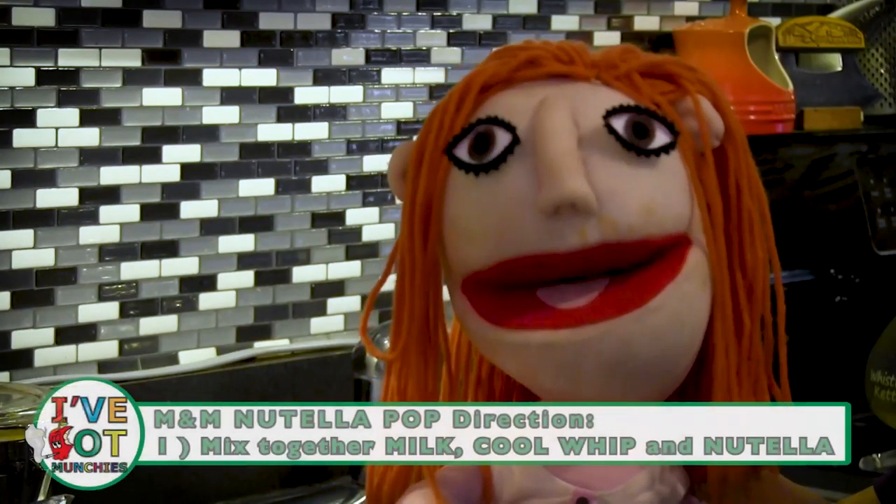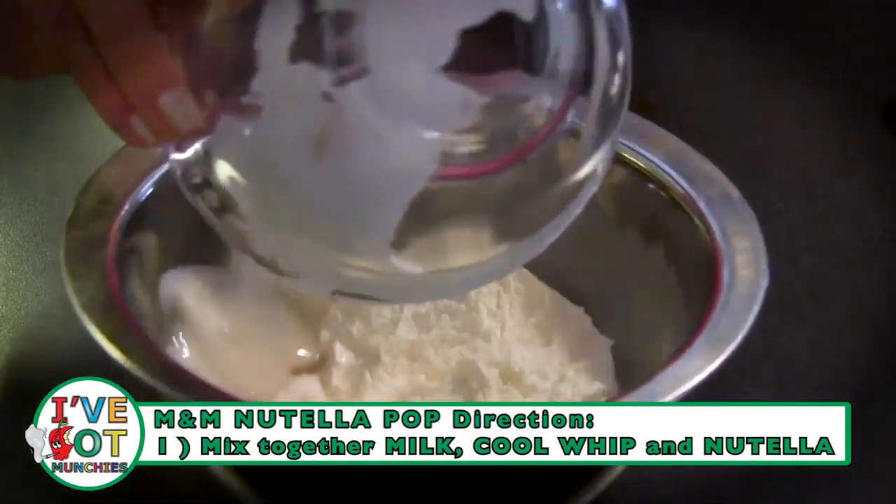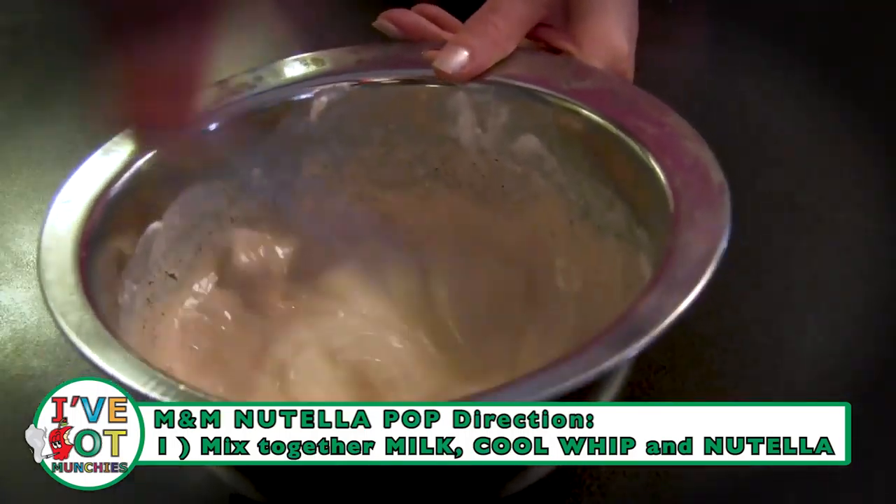First, mix together in a bowl milk, Cool Whip, and Nutella until well combined.